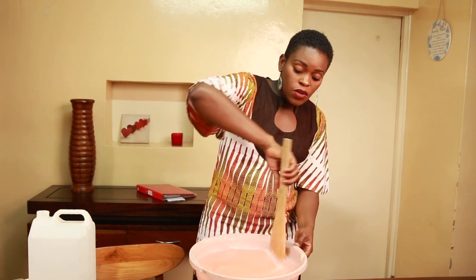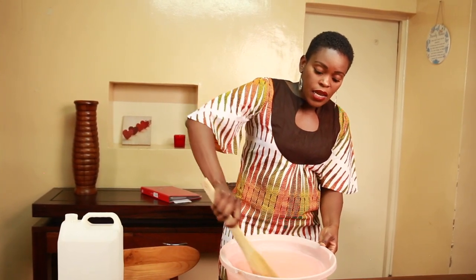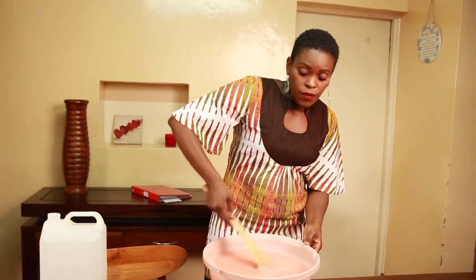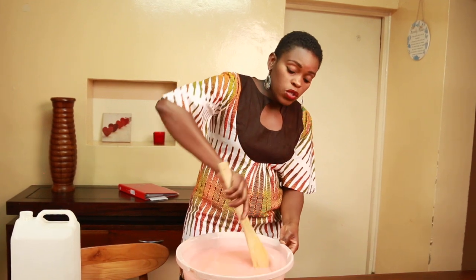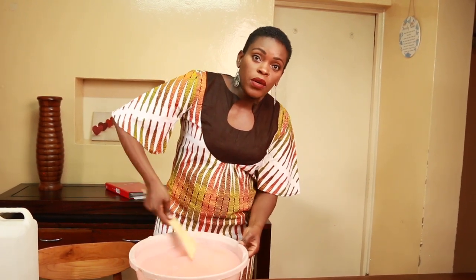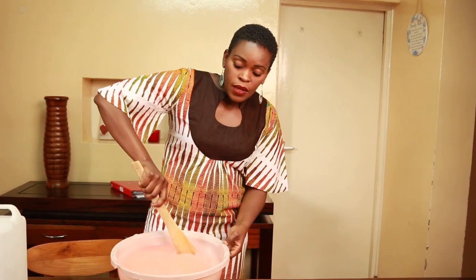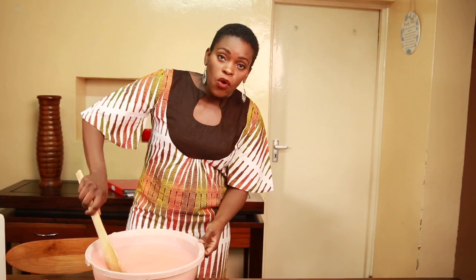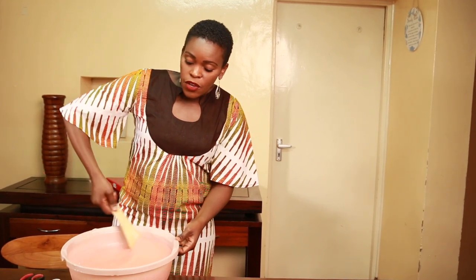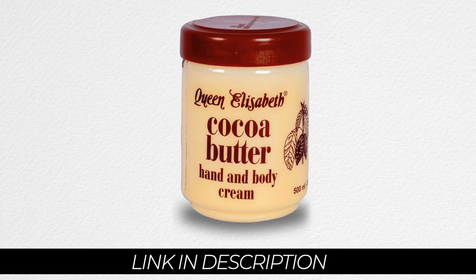One of my lovely subscribers asked whether I put moisturizer in the liquid detergent, and I imagine you're wondering the same about the hand wash. They don't give you any moisturizing agent to put in, so it's going to be like normal hand wash where it's advisable to put lotion on your hands after use. Just like any soap, it will wash away any layer of oil on your skin. I personally like to use the original Queen Elizabeth cocoa butter for my hands after a hard day's work. You can find it on Jumia — it's quite good for the hands and skin.